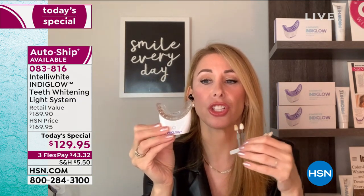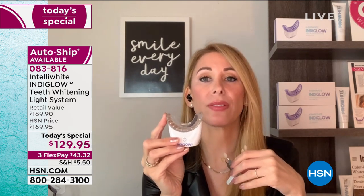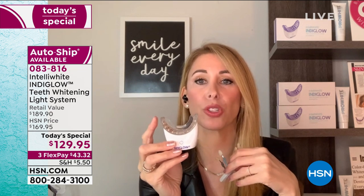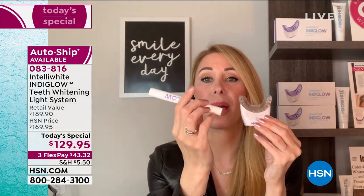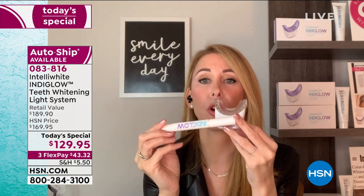Here, you have in the palm of your hand — after your four, eight, or ten sessions, whatever you want — a system you own forever. Put it away for a month, and do one or two touch-up treatments. I like to put the pen in the refrigerator in summer — it keeps it more potent. Right now it's so important to take care of yourself. This is the biggest confidence booster, the most instant anti-ager, and self-esteem booster no matter what age — from 13 to 90.